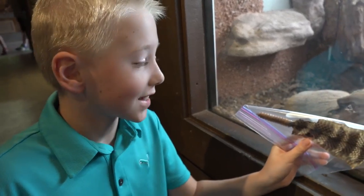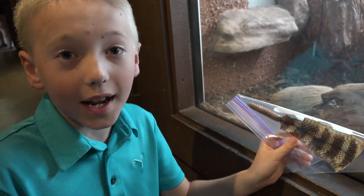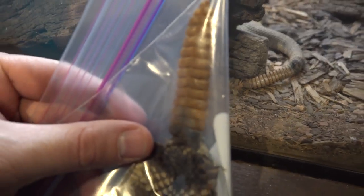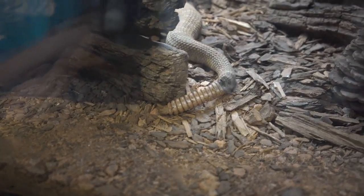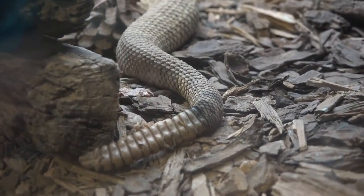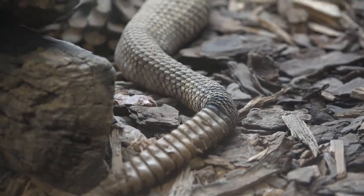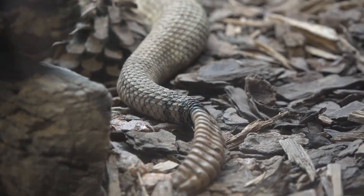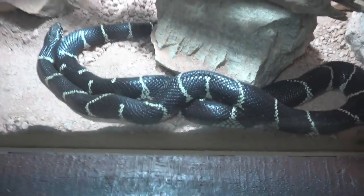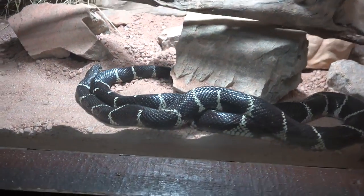My dad bought this rattlesnake rattle on eBay from a guy in Texas and we brought it here to compare. So here's our rattle that we got from a rattlesnake in Texas. Here's one on an actual snake as he slithers away. That's not a rattlesnake, but that dude is creepy.